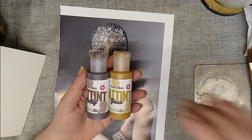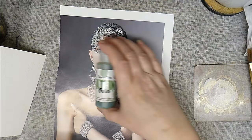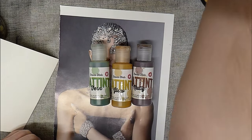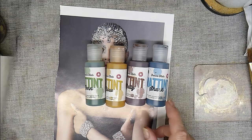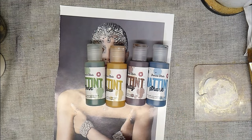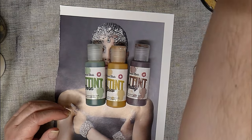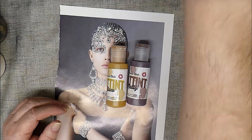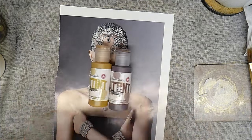They come in four colours: there is Fern, Glow, Nutty, and Shark. I haven't played with Shark much so far. I've played with the others, but I'm going to do something with Shark when I find the right sort of project. So we'll put Fern and Shark away, and I think we'll just play with Nutty and Glow because you can combine them.